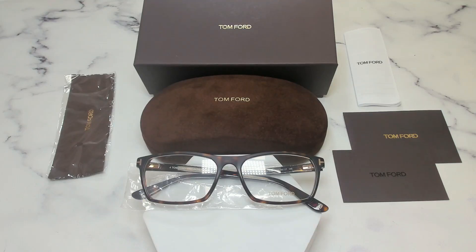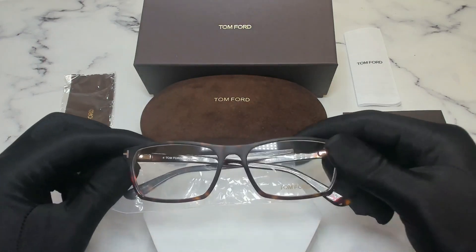Hello everyone, my name is Nathan from iSpecs.com. Today, we'll be taking a look at Tom Ford eyeglasses, model TF5295 and color code 052. The color of the frame is Havana.